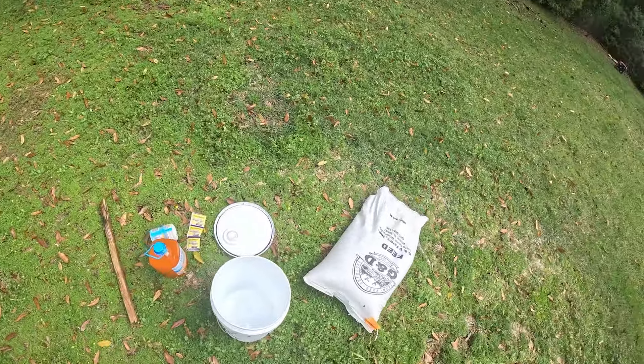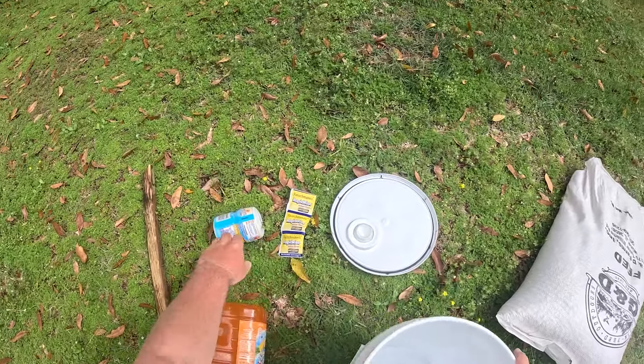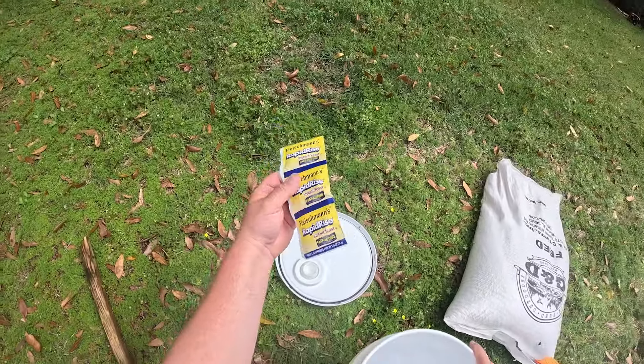What we got here is pretty simple - only need four ingredients. We got some corn, we got some Hawaiian punch, some Kool-Aid, and then we got some yeast.